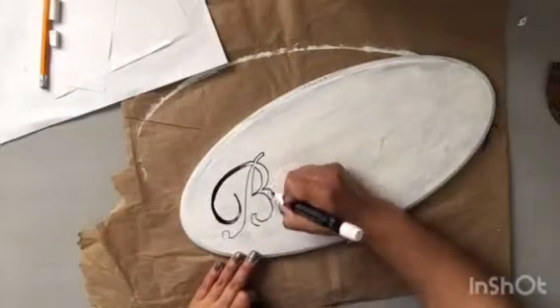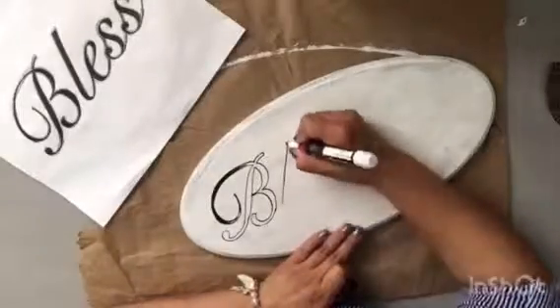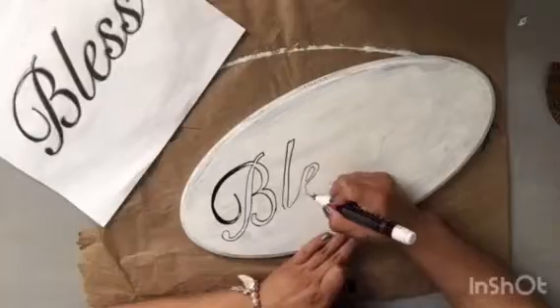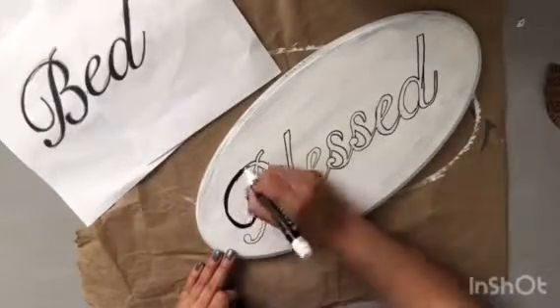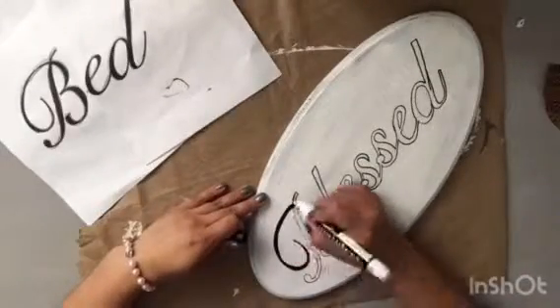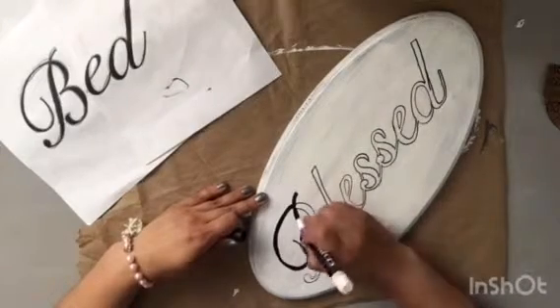This is not a printable I found on Pinterest, although I have in the past gotten some printables from Pinterest. This is just something that I went ahead and printed off my tablet — something where I just chose whatever font I kind of liked from the ones that I had saved on there. Here I'm just going over all of my letters with my painter's marker.